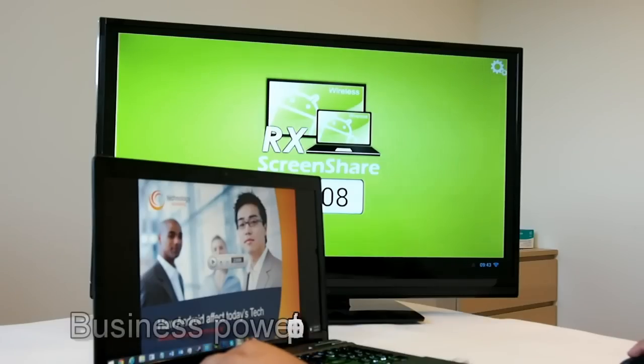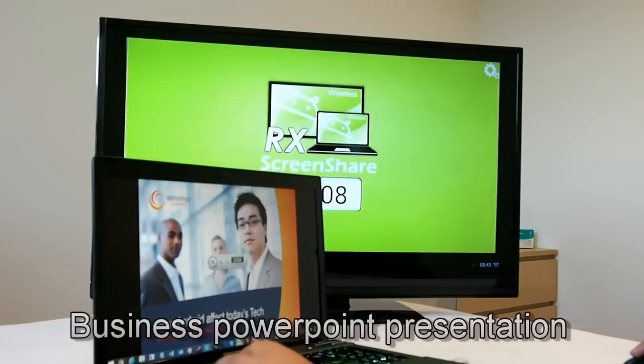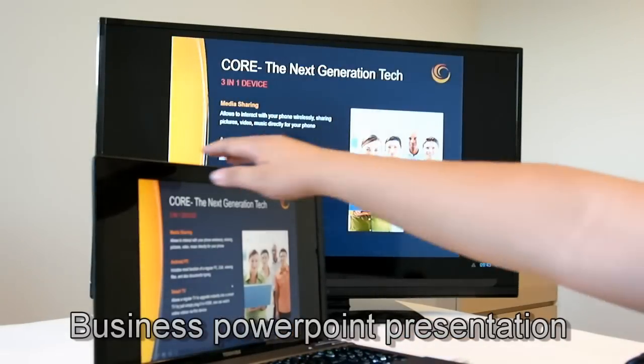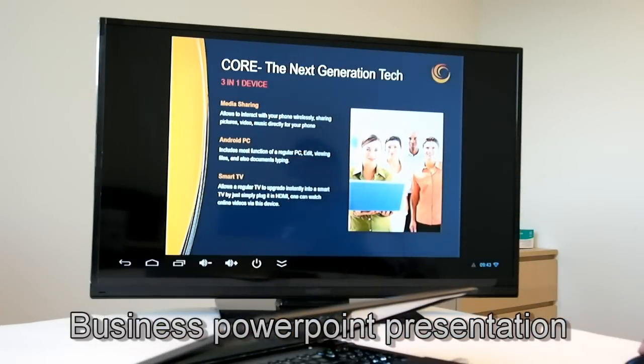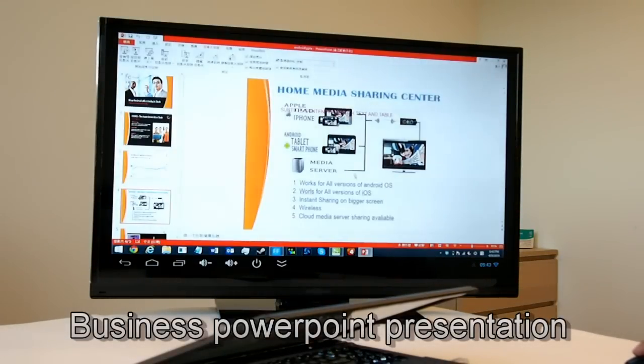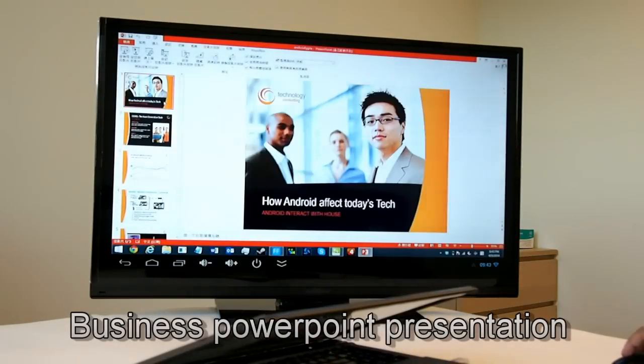Don't you think it's a little unprofessional to hook your heavy laptop to the projector if the presenter is switching in the middle of a conference? Well, now you just need one click to send your PowerPoint slideshows before you start your presentation.